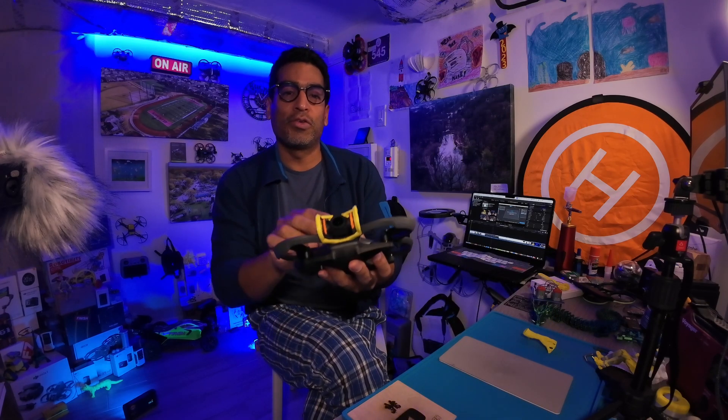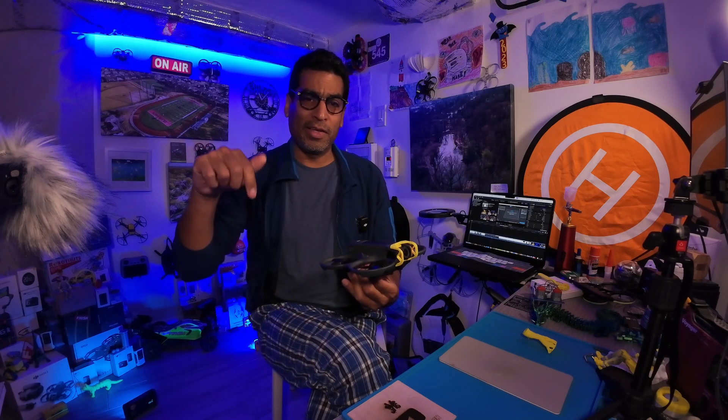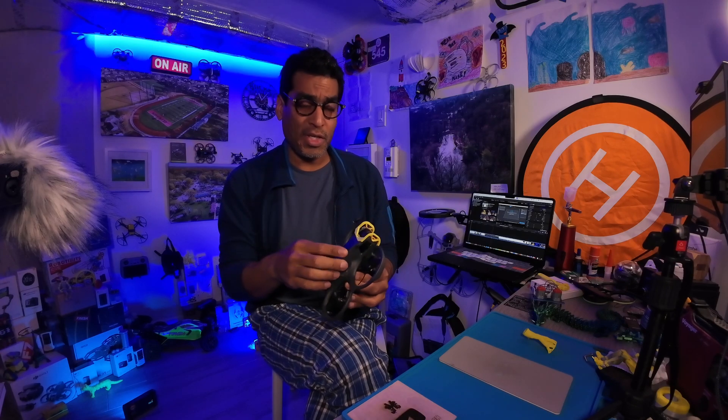Welcome back! In this video we're going to be printing a 3D gimbal guard for your DJI Avata 2. It was shared on one of the Facebook forums and I'll leave a link in the description so you can download it yourself. We're also going to be troubleshooting a technique because if you download a 3MF file, sometimes it might be empty — I'll show you how to fix that.